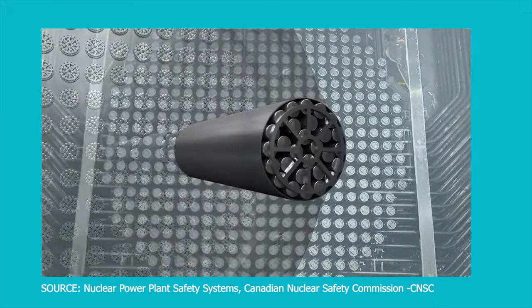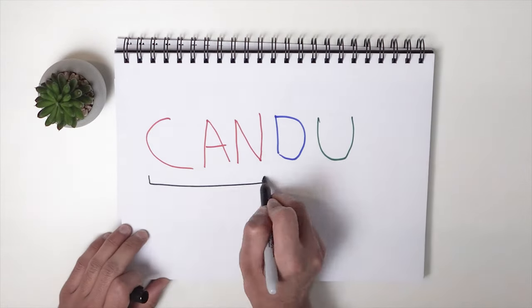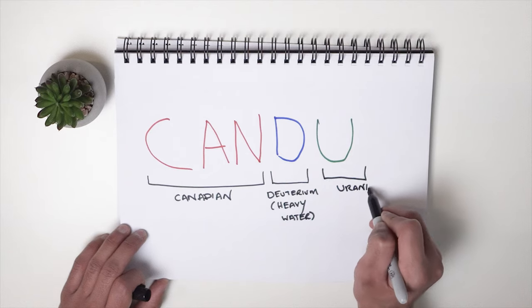What is the CANDU? The CAN in CANDU, C-A-N, stands for Canadian because of its Canadian heritage. The D stands for deuterium, which is another word for heavy water — a unique attribute in this reactor that makes it different from other reactor designs that use light water instead of heavy water as a coolant and moderator. And the U stands for uranium, which is the fuel that this nuclear reactor uses.